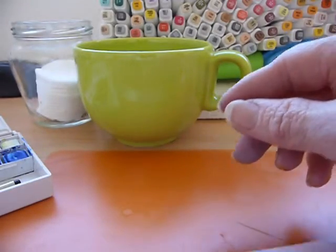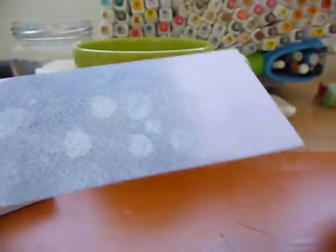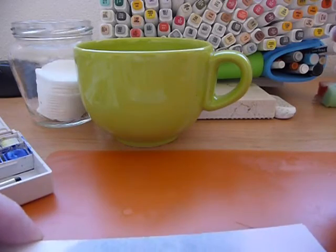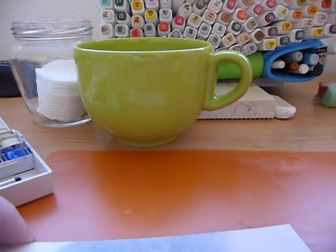As far as the watercolour and glycerin goes, that works — and it works extremely well, so I'm extremely happy with that. I don't need to buy any distress inks to do those effects. It's saving me money so I can spend it on other things I can't achieve by alternative methods — and there's always something I want supply-wise. I hope you enjoyed that. Thanks very much for watching. Take care now. Bye-bye.